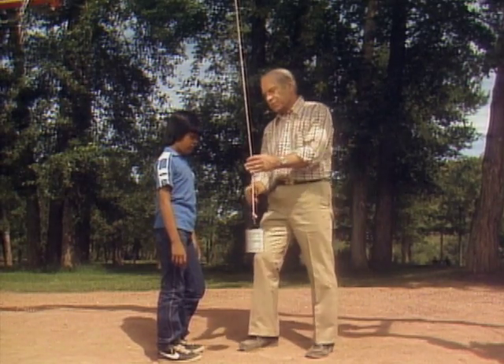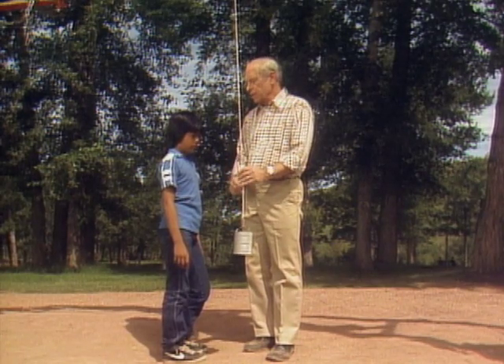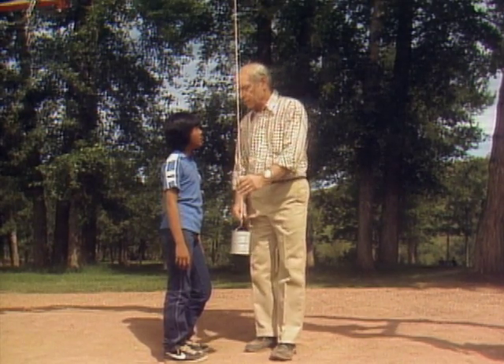Yes, the friction of air is going to slow it down a little bit. And also the string might vibrate a little bit, especially up there at the top where it's going back and forth. So there's a little friction in the threads. With those two forces alone, the pendulum will never come back to where it started.